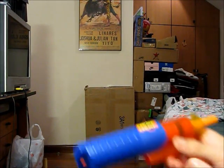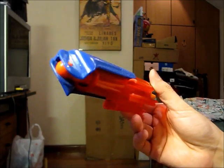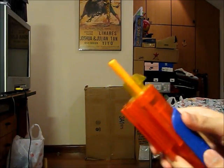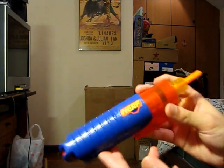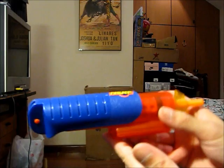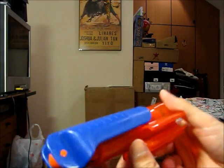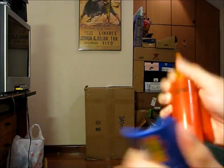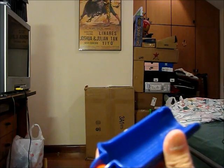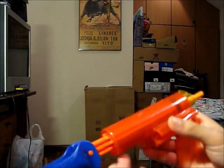Hey guys, today I'll be doing a review on the Nerf Ramrod. It's a funny blaster — it's called the Ramrod and it's actually from the Rip Rocketgun series. I got this information from Orange's Nerf page, so do correct me if I'm wrong. It's a very, very old blaster — made in about 1993, so it's actually older than a Nerf crossbow.